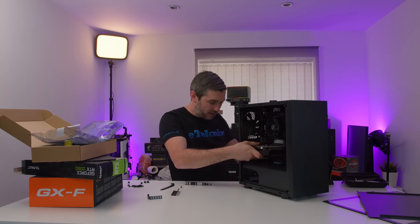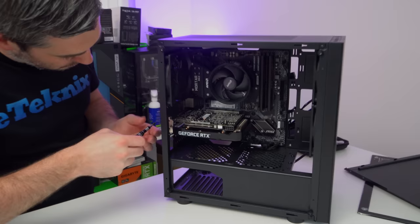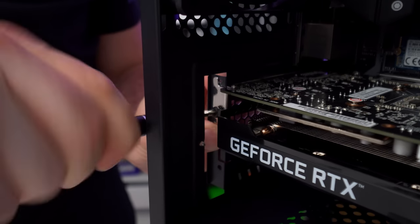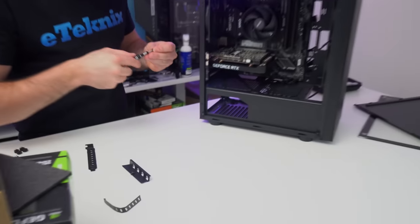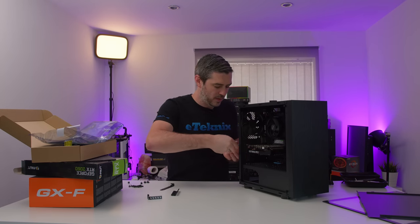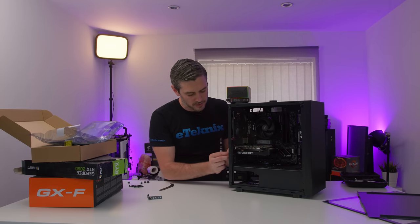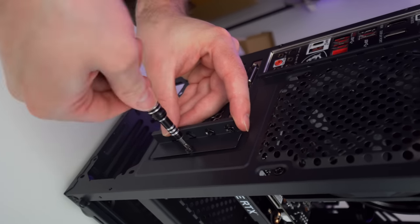Now we can get our graphics card lined up into the PCI Express slot — going in the top slot, push it in, and then screw it down. Nice and simple. Then we get the second screw just to make sure it's in place, and there's also a little bracket that comes with the case to keep things nice and secure. These brackets used to be used more as a locking mechanism for security at LAN gaming events.